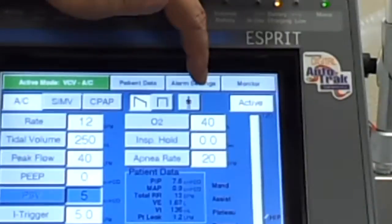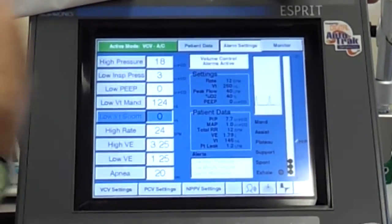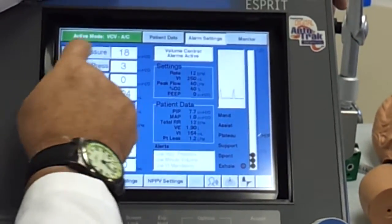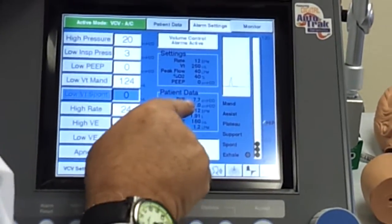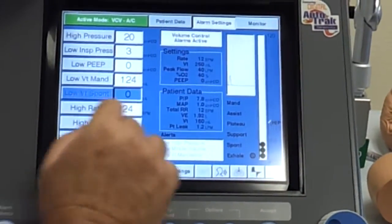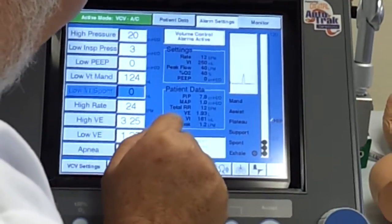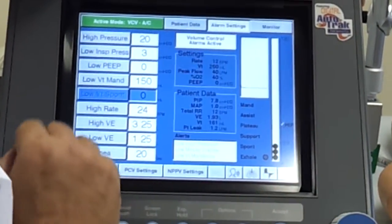We hit our alarm settings, and it's asking for high pressure. We know that when we set high pressure alarms, we set them 10 to 15 above our peak inspiratory pressure. We look down at the patient data and see that our peak inspiratory pressure is 8. So 10 above 8 would be 18 — I'm going to round it off to 20. So our low pressure would be 10 to 15 below, which would be negative. We can't go that low — the lowest the machine lets us go is 3, so we're going to say 3. Now we have no PEEP, so we'll set our low PEEP alarm at zero. Low mandatory tidal volume: we're giving him 250, so we want our low tidal volume to be 150.